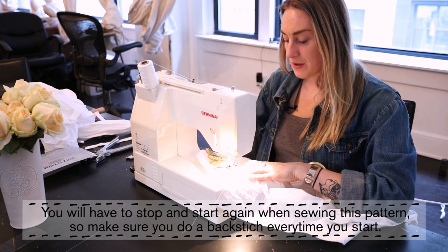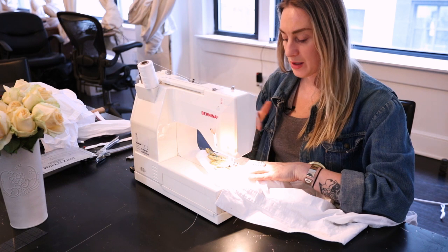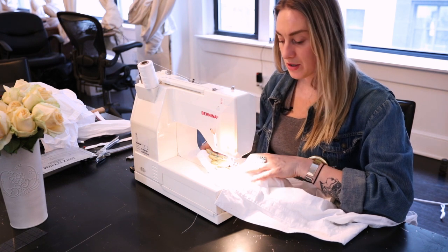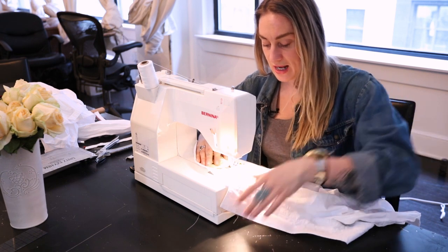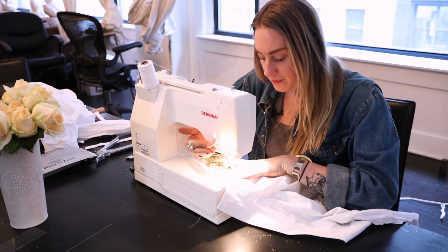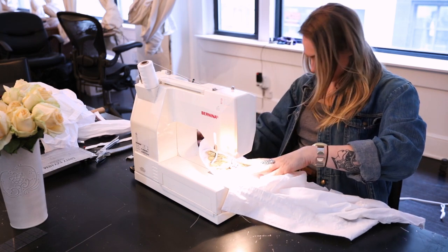It won't really feel like you can go in a repetitive pattern — it's just kind of wherever it feels natural. I'm using a lighter thread because it blends in with this metallic. You're welcome to use your creative freedom.